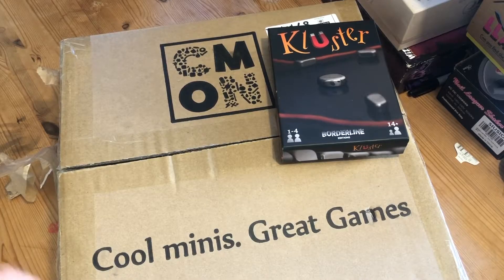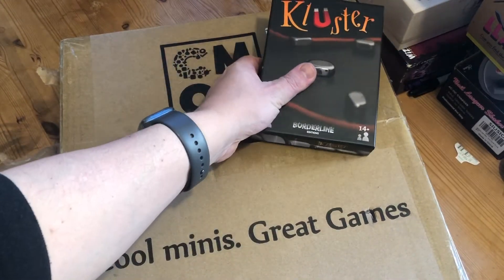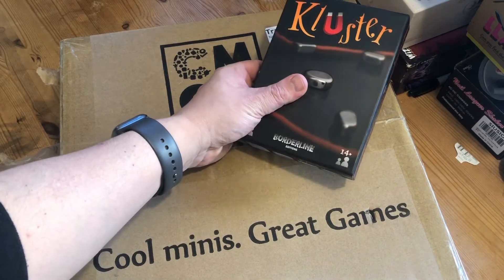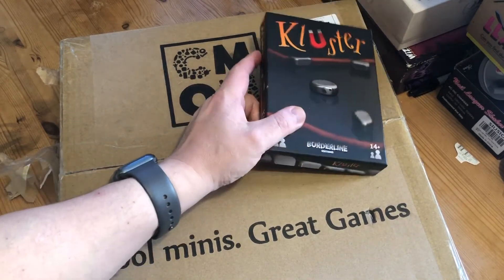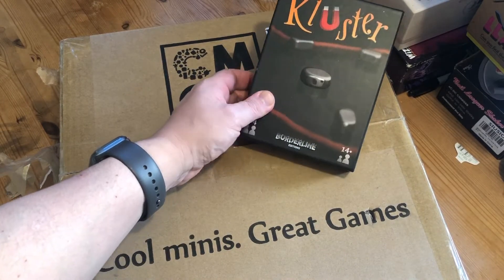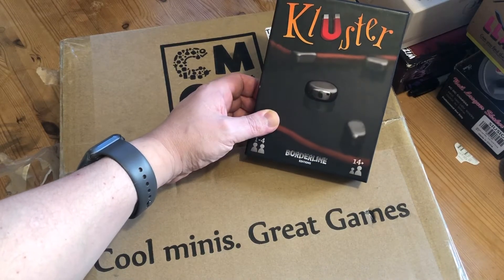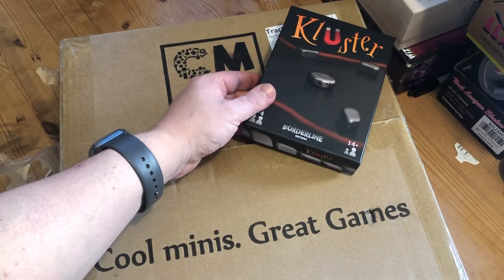Here's the box it got delivered in. On top of it, just covering up my details, is Kluster the game. You can go and check my review video on the channel — there'll be a link below. Kluster is great and now you can get Kluster at Meeples Corner; they have it in stock at a very good price. It's an awesome game that everyone should have in their pocket when traveling around.